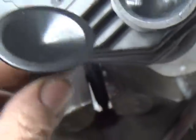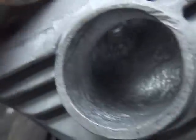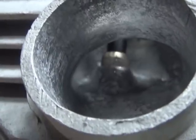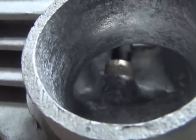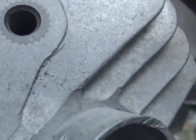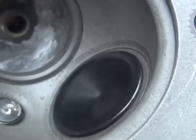Here's the exhaust valve. We're using these black burners. When you put the valve in there, you can kind of see what happens when it flows up around there. We still haven't done any seat work on this thing yet — it's just roughing out the ports.